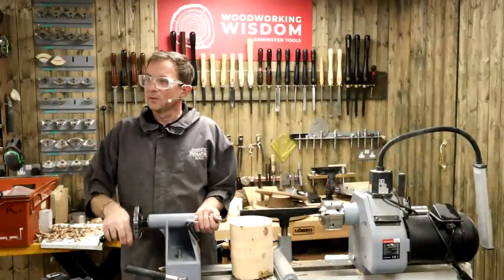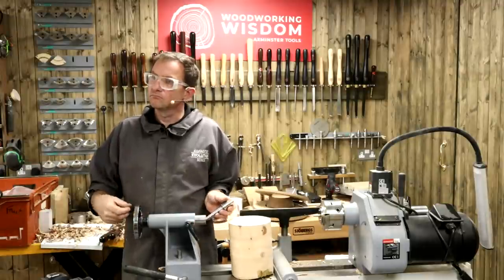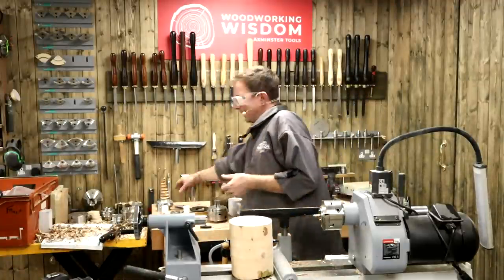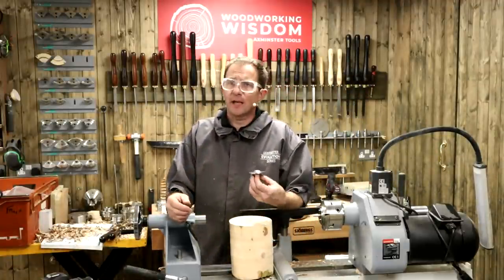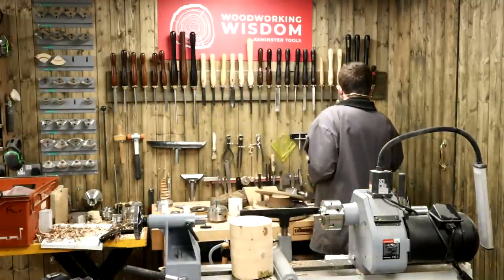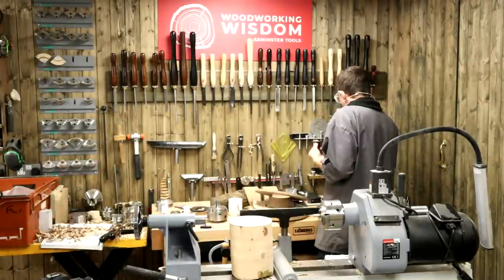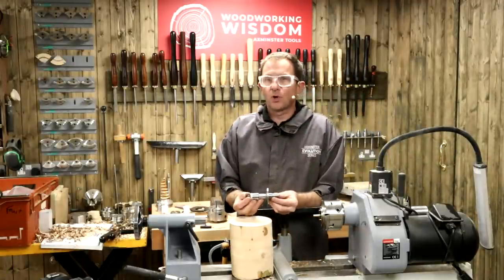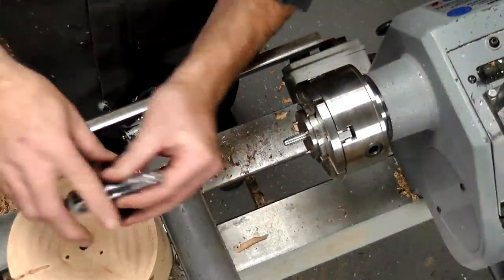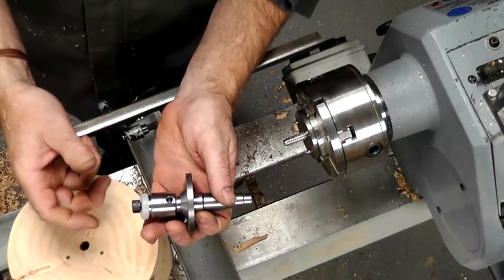Roy would like to know - with that Morse taper adapter, can he use two Morse taper centres in his chuck? Yes - any two Morse taper drive centres. You don't want to put a tailstock centre in there, but a drive centre will go in. If you tap it in, that's going to hold it and secure it nicely when you put it on the lathe because you don't want it rattling loose.